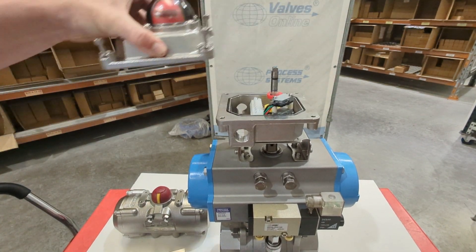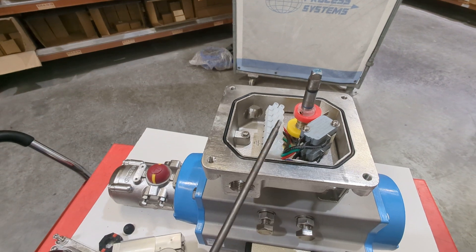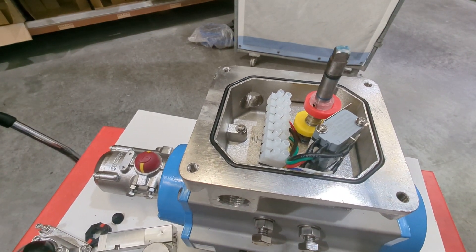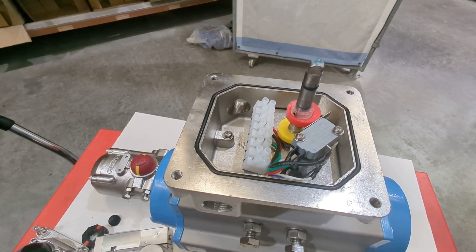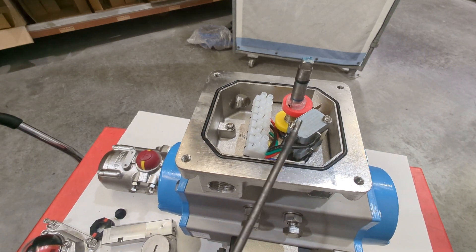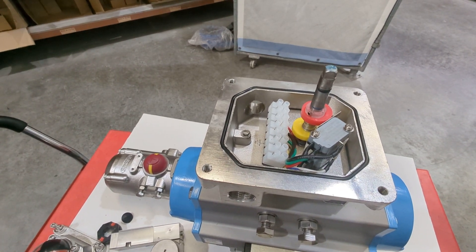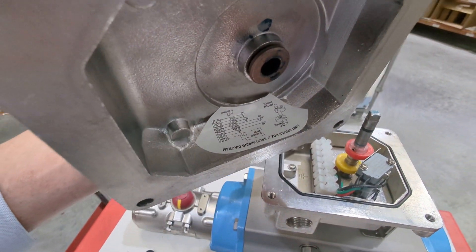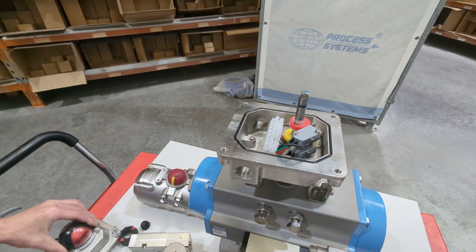I'll loosen the screws and take a look inside. You can see the drive that runs through and mates to the pneumatic actuator drive, and there are two cams on here. These cams rotate and trigger the switches, giving you end-of-position feedback — open or close. You can move the cams to give feedback at another position, but this won't give a modulating output like 4–20 mA; it's only going to make or break. These are two single-pole double-throw switches, so you can wire them normally open or normally closed. There's also a wiring diagram on the underside of the lid.